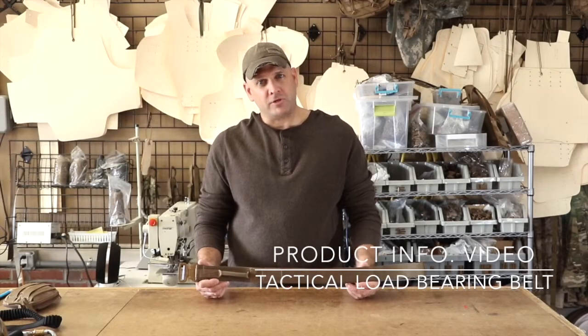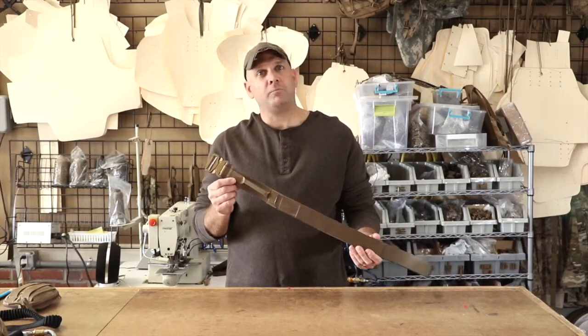Hello, I am Paul Carter with Archangel. I am pleased to introduce you to the load-bearing tactical belt.